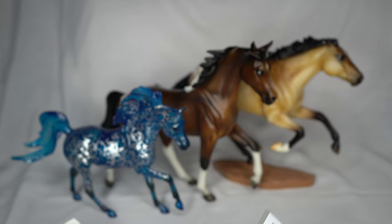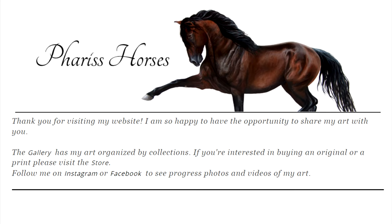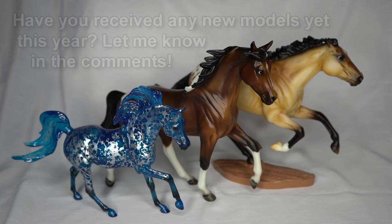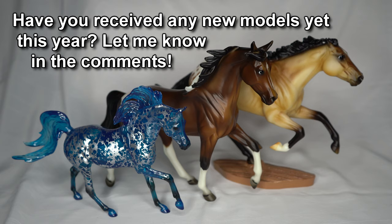Thank you so much to Sasha Ferris for sending me these amazing prints — don't forget to check out ferrishorses.com. The link to her website and social media will be in the description below, so be sure to check out her amazing artwork. In the comments below, let me know if you've purchased any models in 2021 or what your most recent purchase was — I love hearing what other models you guys have gotten. Thank you for watching, stay safe, have an awesome day, and I'll see you in the next video. Bye everyone!